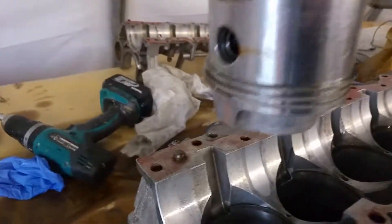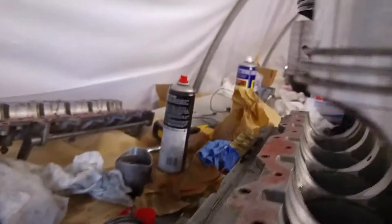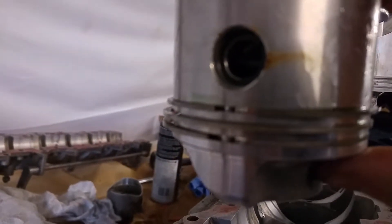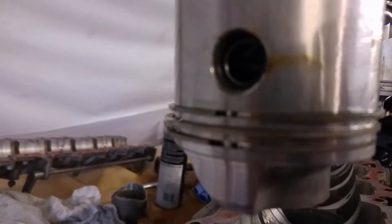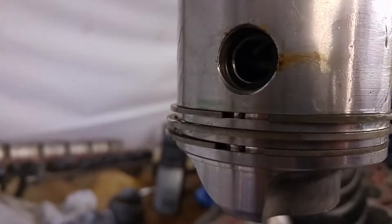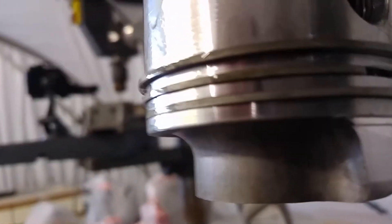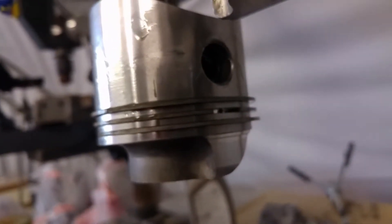I'll just show you — I've got all the piston rings in the right places. Sorry about the dodgy camera work, it's swinging a bit. There are little locator pins, two for the top and bottom at the same place, and one around there. I've got all the piston rings in place and new piston rings on the other pistons.